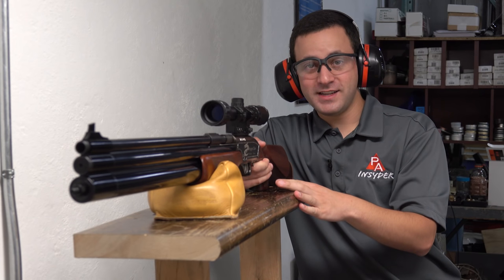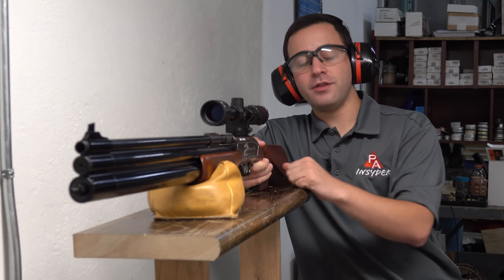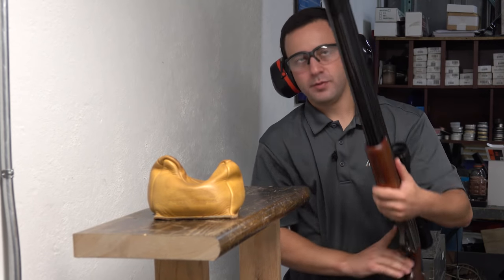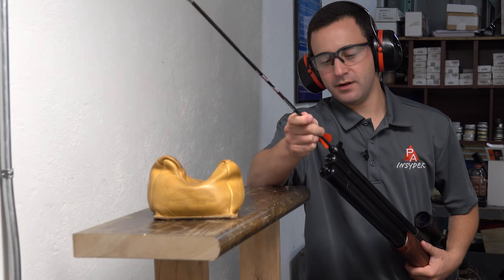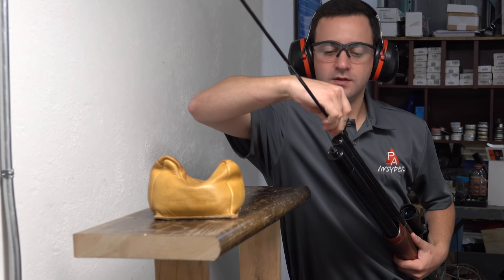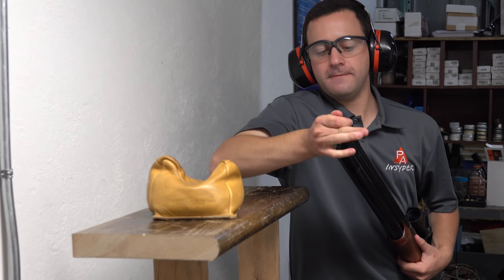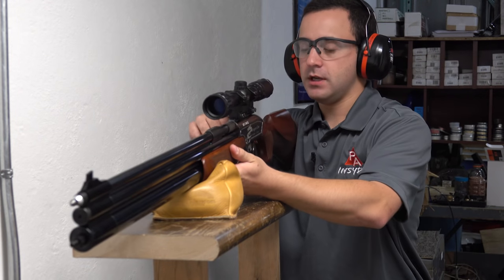Ready to do some accuracy testing now. We're going to do two groups, three shots each, at 30 yards on target downrange. Got the gun aired up. We've removed the muzzle cap just so you can see the loading process a little better — get the knock placed in there, twist up those veins, and push her on in.